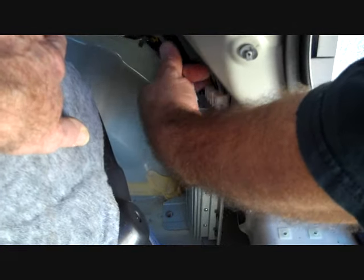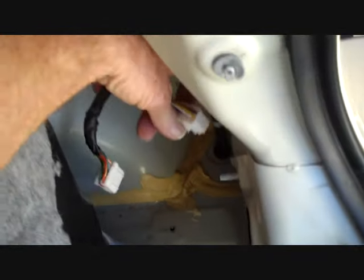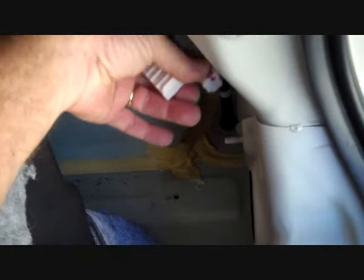There are two connectors and the amplifier will pull right out of the vehicle. These connectors all have triggers on them — you have to squeeze the trigger down in the center to release the lock. The connectors are keyed and different sizes so they only fit in one spot.